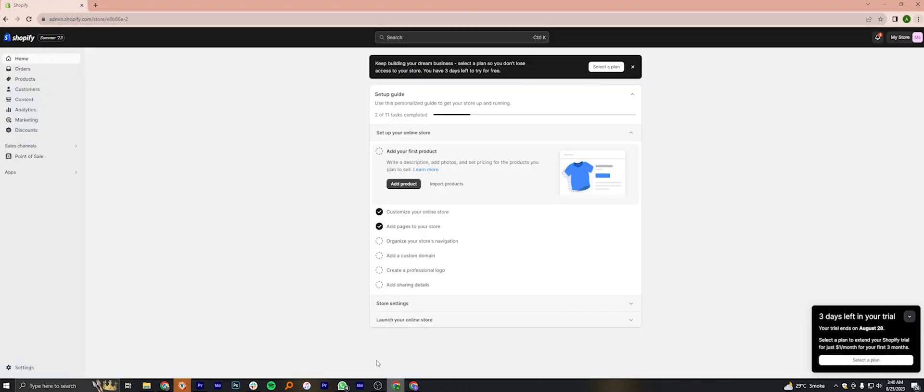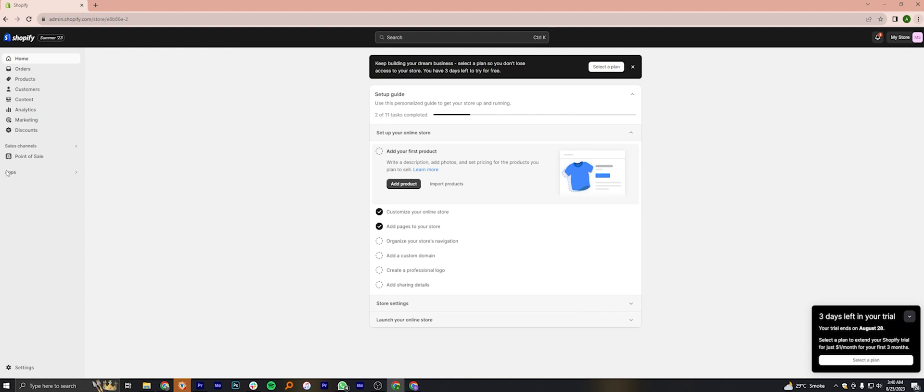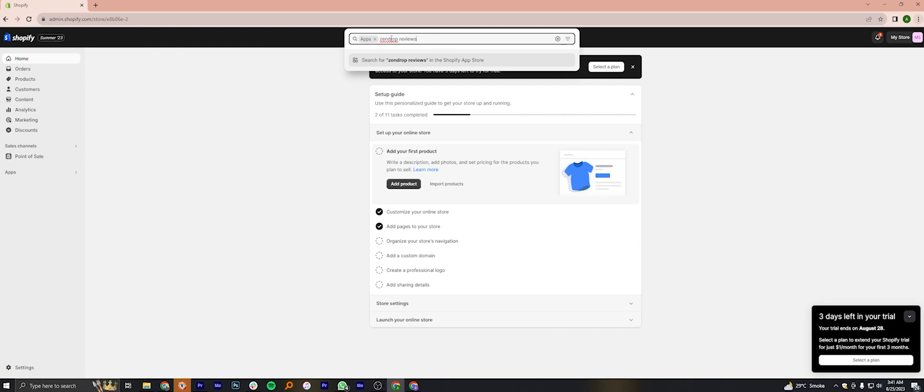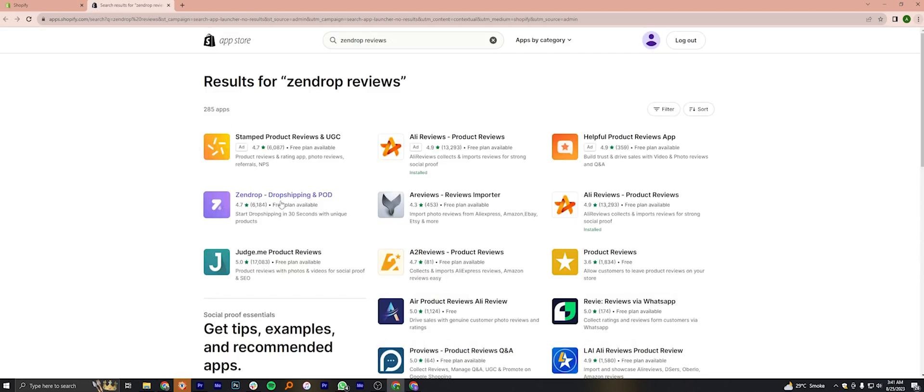Open your Shopify store and click on Apps from the dashboard. Here, search for Zendrop reviews. From the results, click on the Zendrop app.